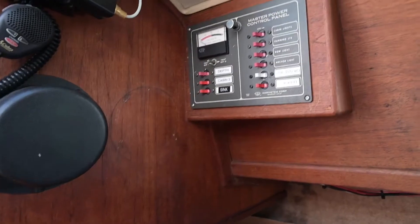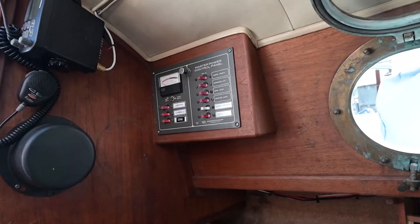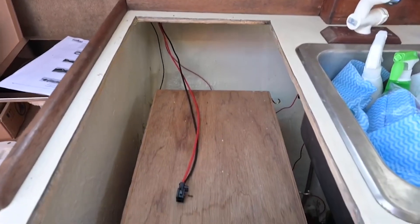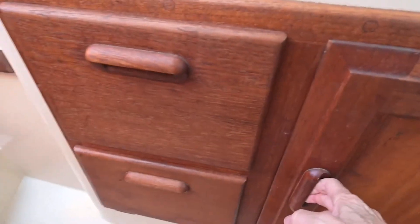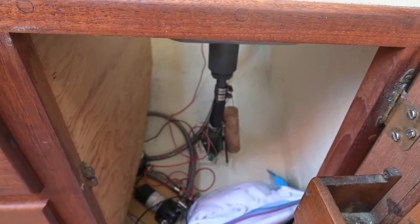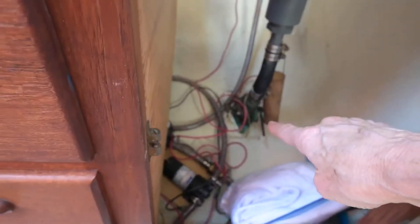The electrician was Pacific Yacht Systems — Jeff Cote and his team — who I watched a million of their videos thinking 'oh, I can do this'... not! Anyway, this is where my Wallace stove is going. They wired the parts for it, and in here is my pump for the water tank to draw water.